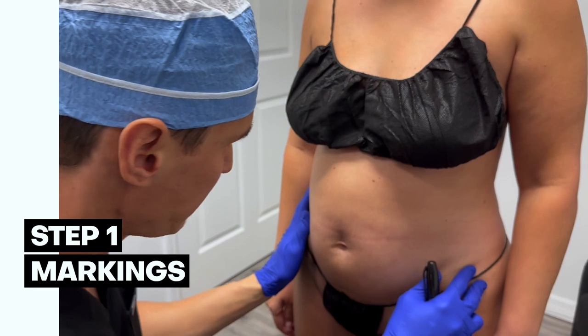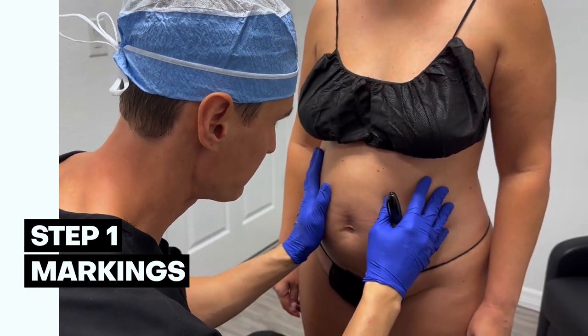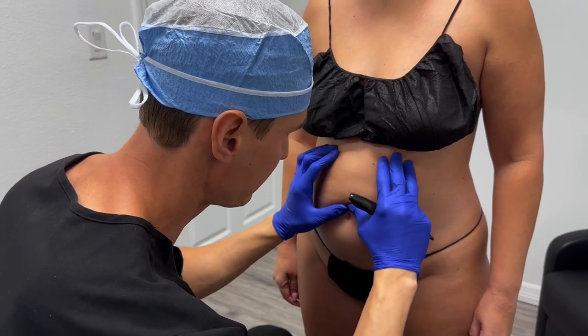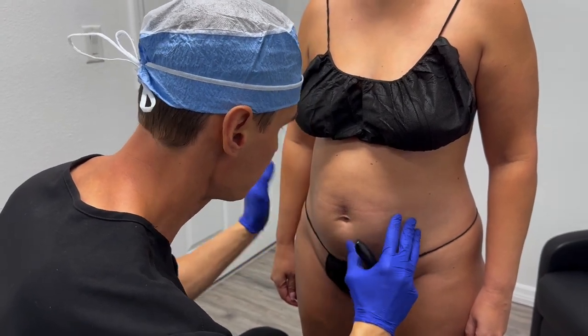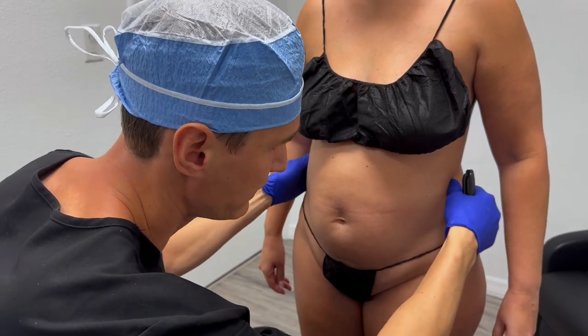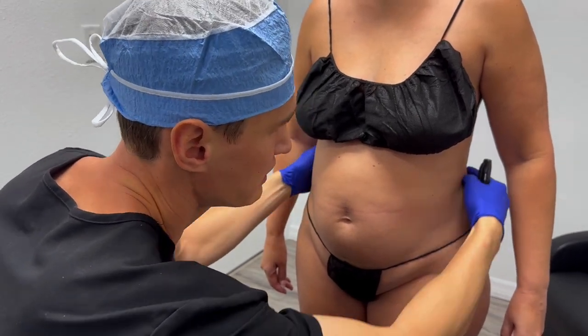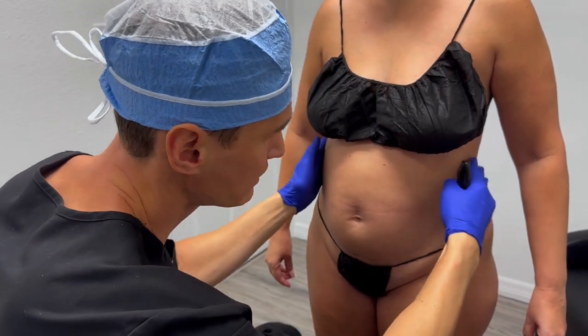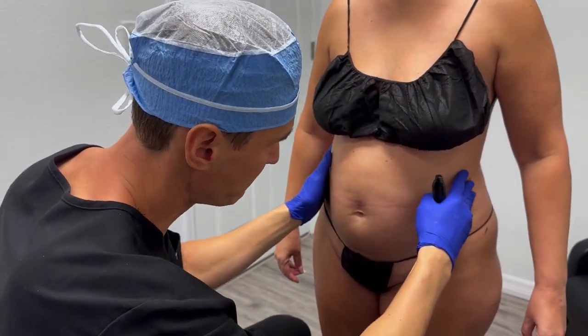We have a beautiful patient today who is coming for 360 liposuction. She has a little bit of stubborn fat in the upper and lower stomach. Usually the most deposits I see in males as well as females is in the lower back, flanks, and waist area — that's what gives you the biggest gain in terms of a better-shaped waistline.